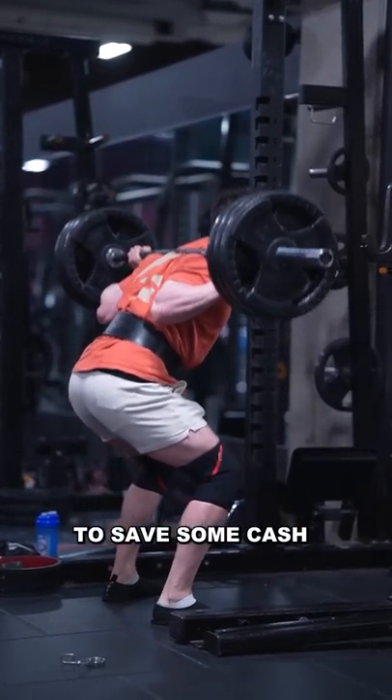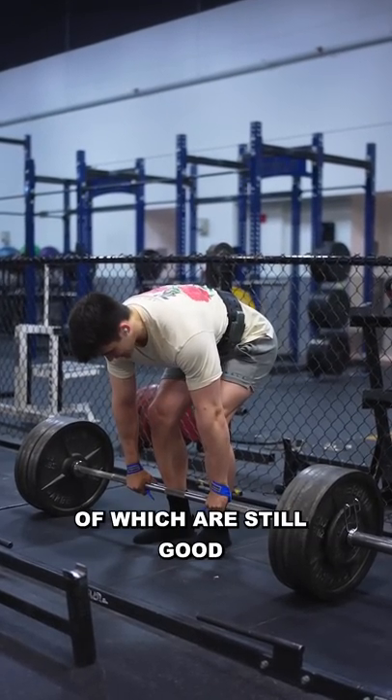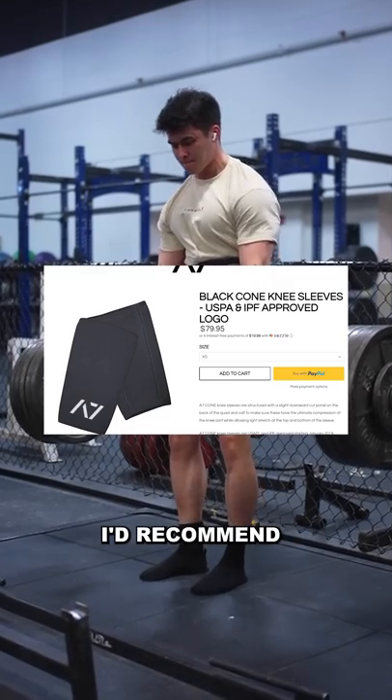But if you're trying to save some cash because you're not sure if you really want to get into sport powerlifting, I would recommend getting these budget options, which are still good. For wrist wraps, I'd recommend Inza wraps. For belt, I'd recommend an RDX belt. And for sleeves, I'd recommend A7.